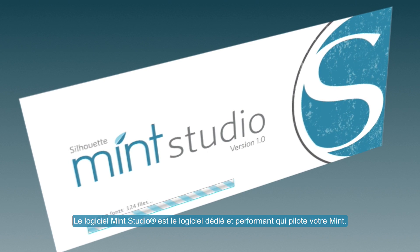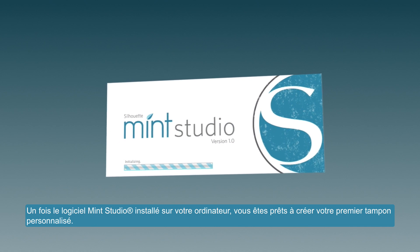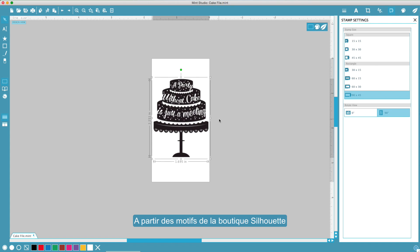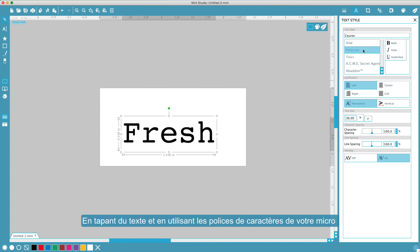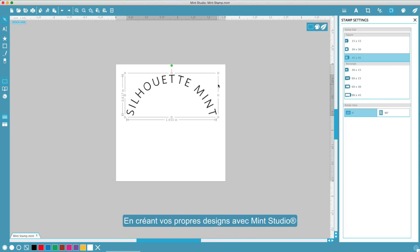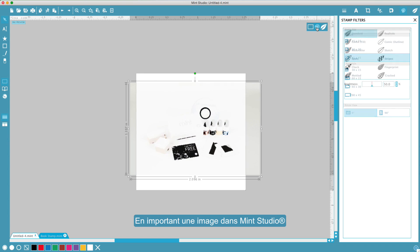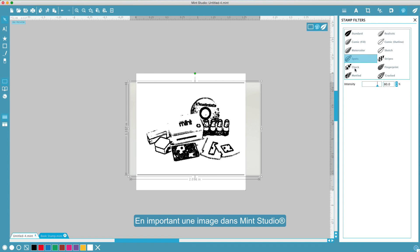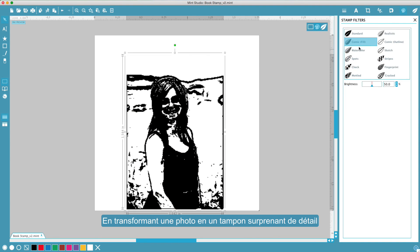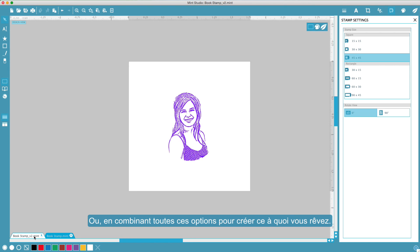Mint Studio is the powerful custom software that drives the mint. Once you've installed Mint Studio on your computer, you're ready to create your first custom stamp. Mint Studio allows you to create the perfect stamp in several ways: turn designs from the Silhouette Design Store into stamps, turn text into a stamp using any font from your computer, create your own design from within Mint Studio, import an image into Mint Studio, turn a photo into an amazingly detailed stamp, or combine any or all of these options to create whatever you can dream up.